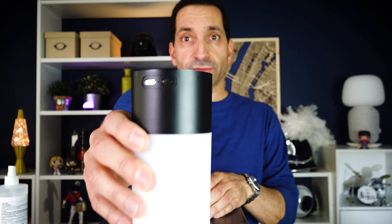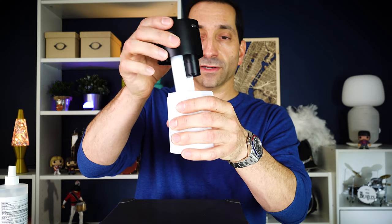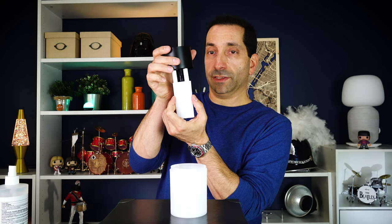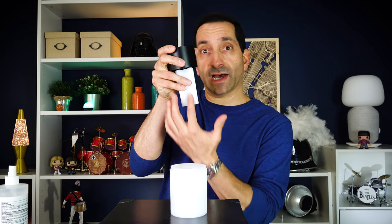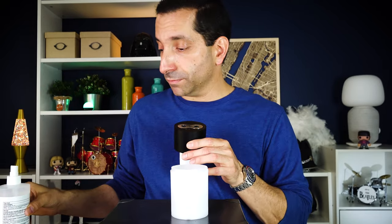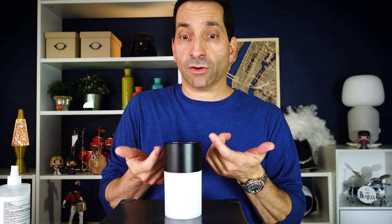On the back there is a USB-C charging port, and it does come with the USB-C cable. You plug it in and it takes two hours to fully charge. Opening up on the inside, there are two sponges, and it comes with replacement sponges in case you want to replace them. If you do replace them, there are two springs down at the bottom — be careful not to lose those and make sure you get them back in. You fill the reservoir with 70% or more rubbing alcohol, about 200 cc. Once it's filled, let it sit for about three minutes to let the sponges soak up the alcohol to get it up to the top.